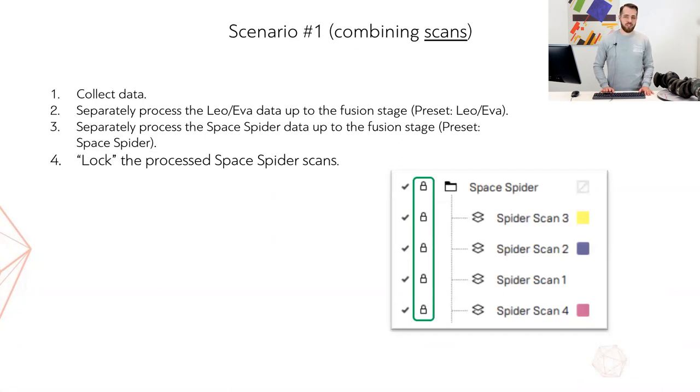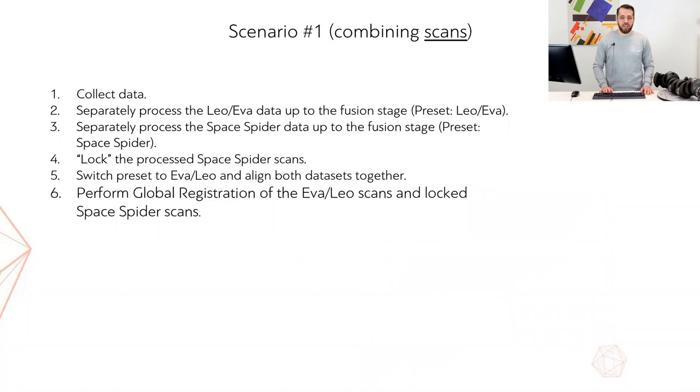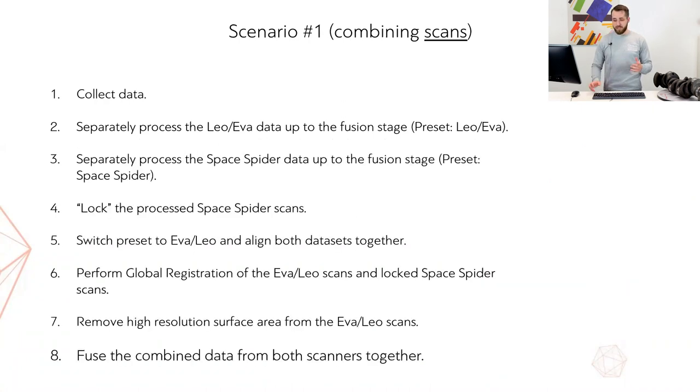The fourth step is extremely important: we need to lock the processed SpaceSpider scans using the lock registration feature. Having done that, we switch the preset back to Eva or Leo and align both datasets together. The sixth step is to perform global registration of the Eva or Leo scans with the locked SpaceSpider scans. After that, we use the eraser to remove the high-resolution surface area from the Leo or Eva scans. And the last step is to fuse the combined data from both scanners together.